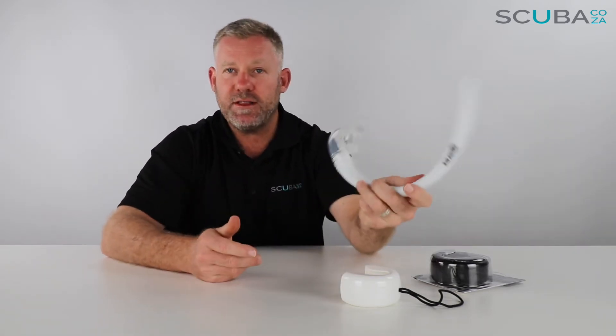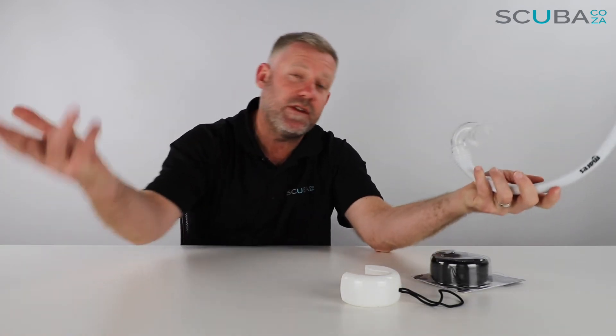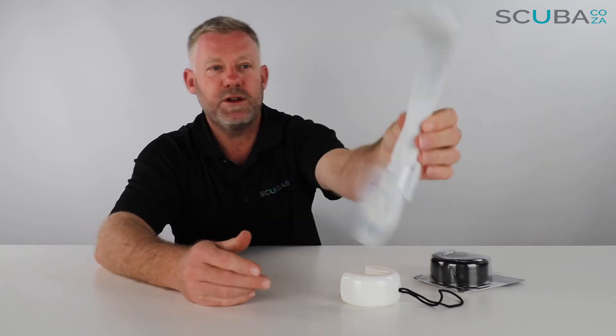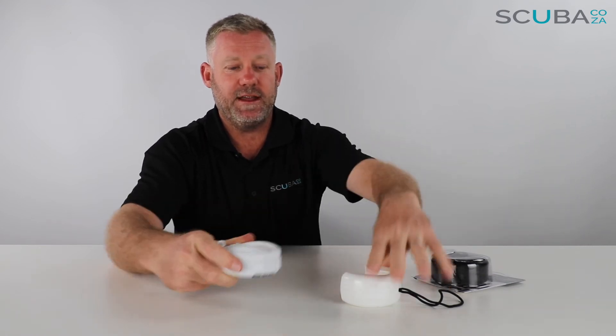If you've got this folded up or clipped onto your BCD and you see any dolphins or whale sharks or something really funky from the boat when you're heading out towards the dive, it's super easy to just roll this out, pop it on, and go for a swim. That's really, really cool and ideal for travel as well.